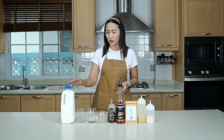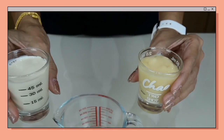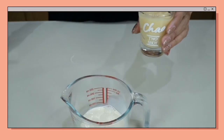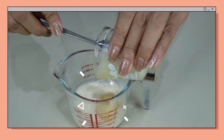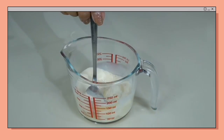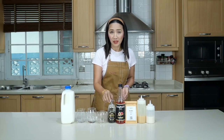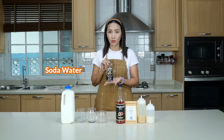For the milk, since we're making a latte, I'm going to use fresh milk. I'm also going to use my milk syrup — a combination of sweetened condensed milk and evaporated milk at 50% sweetness level, meaning 50% condensed milk and 50% evaporated milk. For our sparkling peach espresso, I'm going to use soda water.